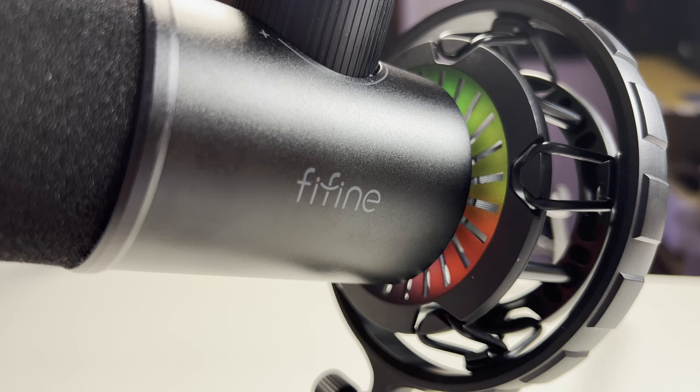Sound-wise, I've recorded this whole video and my last video with the K658 microphone raw and unedited, so let me know in the comments below what you think of the sound quality. This K658 is a bold move from Fifine as the microphone is currently their most expensive mic at £110 on Amazon or $120 on the Fifine website — I'll leave links to those in the description below.